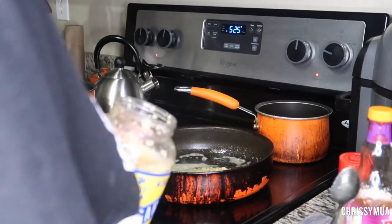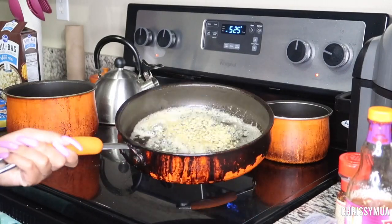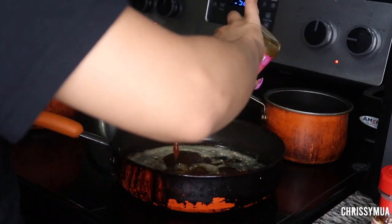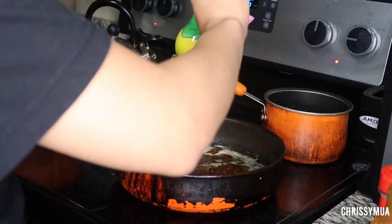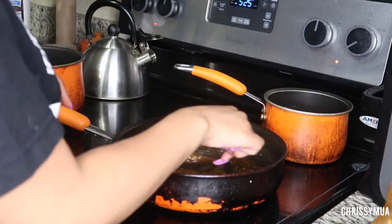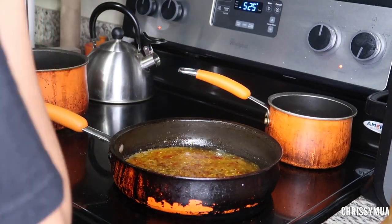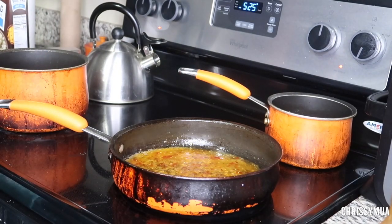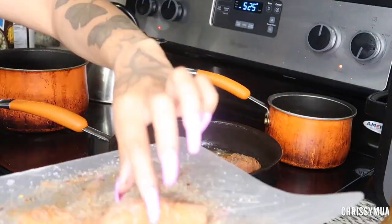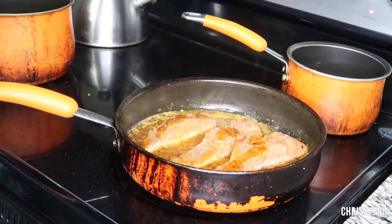I'm gonna let the garlic sear a little bit, kind of grill it in there. Alright, my sauce is getting thicker, it's starting to bubble and the pan is really really hot, so I'm gonna go ahead and add my salmon in there. I'll let this cook and come back when it starts browning up.